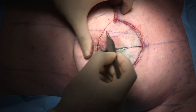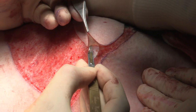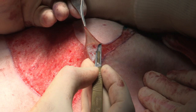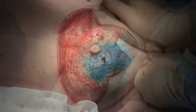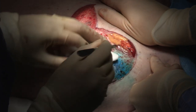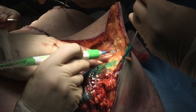The areolar skin is de-epithelized to give that extra bit of the dermal flap to allow pre-pectoral breast reconstruction. The dermal flap has been marked and the skin has been de-epithelized. Once the dermal flap has been de-epithelized, the mastectomy flaps are raised in a standard manner.